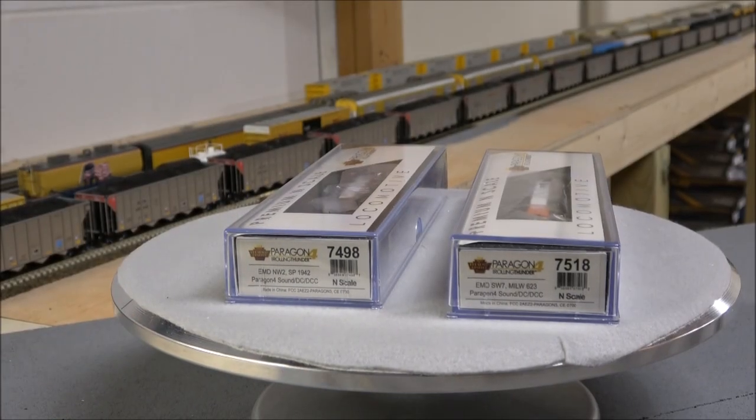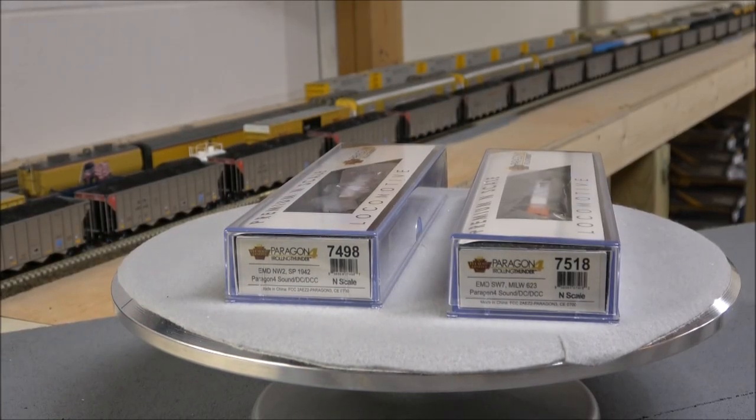Hey guys, welcome back. Today we're taking a look at the Paragon 4 EMW, or EMD NW2 and EMD SW7s from Broadway Limited. We reviewed the Paragon 3 version a few years ago, and now we have Paragon 4.